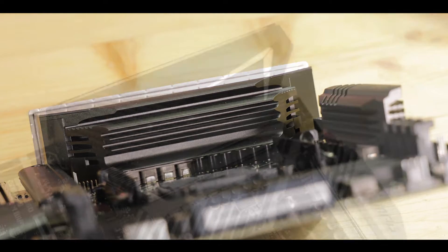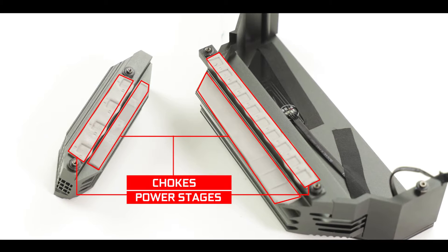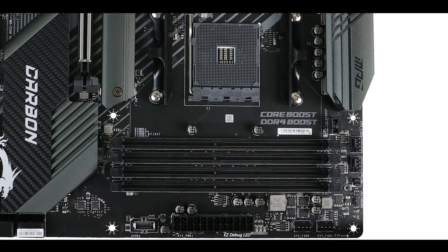That innovation — which I absolutely adored on the X570 — is a massive single heat shield cover from power stages to back IO, nothing but condensed aluminium. Additionally, both heat shields have a double thermopad contact design to provide individual heat dissipation for both chokes and power stages. Combined with the 6 PCB layers, this gives us one of the coolest and most efficient VRMs of its class — showing 40 to 50 degrees Celsius at 100% synthetic load on an overclocked 3900X. A huge engineering kudos to MSI for this.